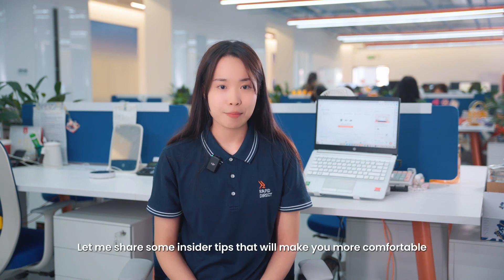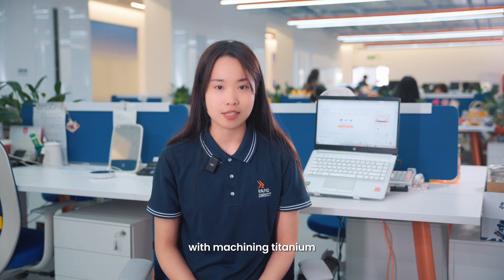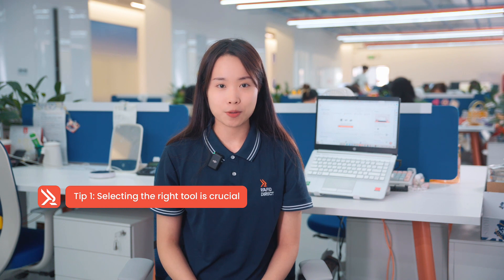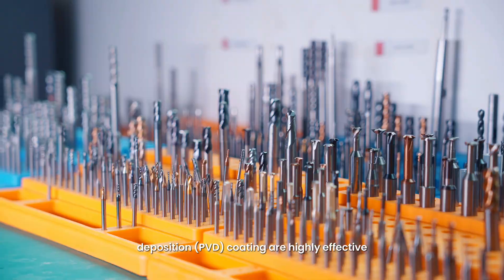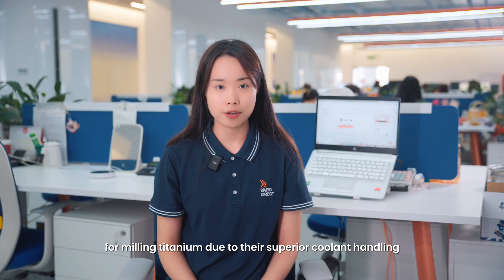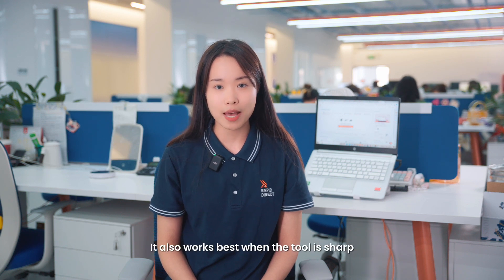Not necessarily. Let me share some insider tips that will make you more comfortable with machining titanium. Tip 1: Selecting the right tool is crucial. Carbide-grade milling tools with physical vapor deposition coating are highly effective for milling titanium, due to their superior coolant handling compared to other coatings. It also works best when the tool is sharp.